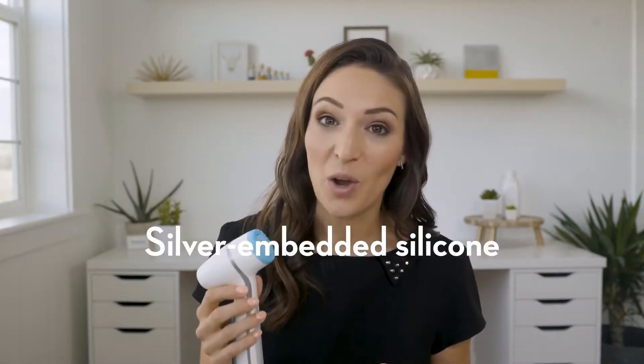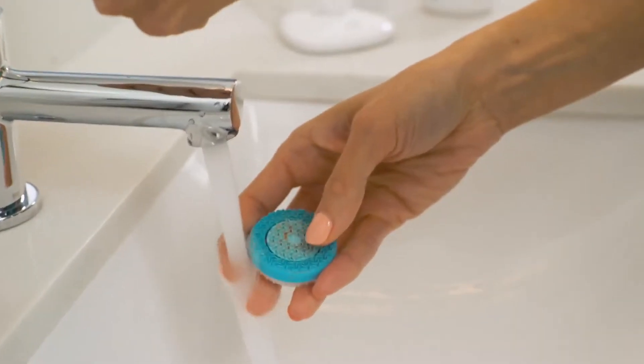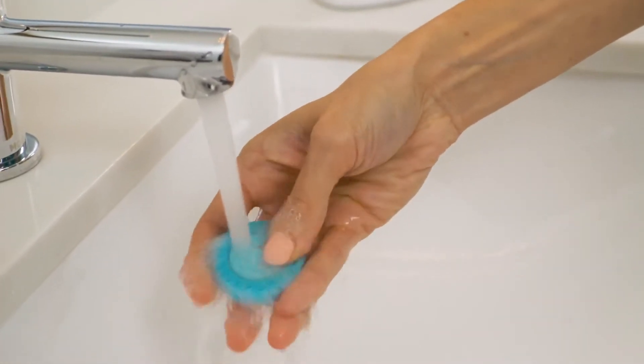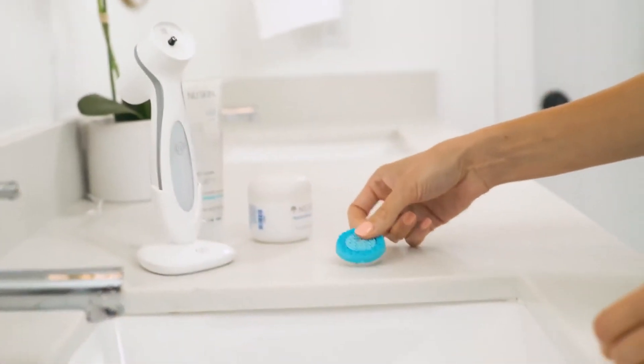But Lumi Spa treatment heads are made of silver embedded silicone, which makes it more hygienic. And of course, you still need to cleanse the head after each use, which is easy to do. You just take off the head, rinse under water and rub off any residual cleanser with your finger, and then make sure that it's completely dry before reattaching.